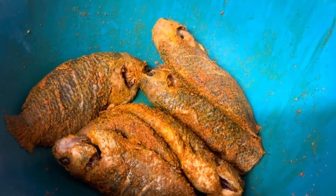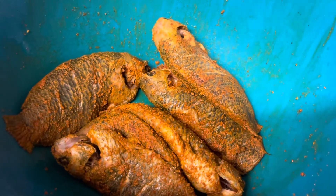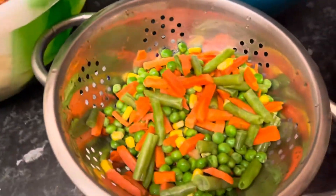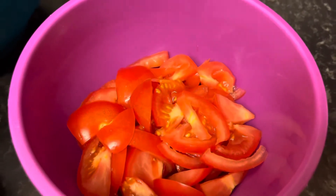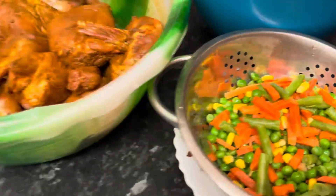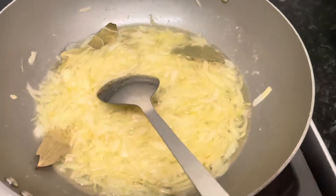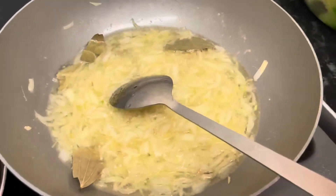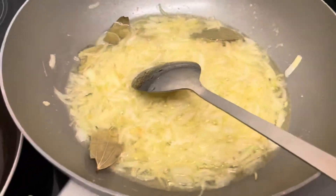I will fry the chicken roast and fry the chicken roast. I will fry the vegetable flour and the chicken roast. I will fry the vegetable flour with the rice and brown flour.